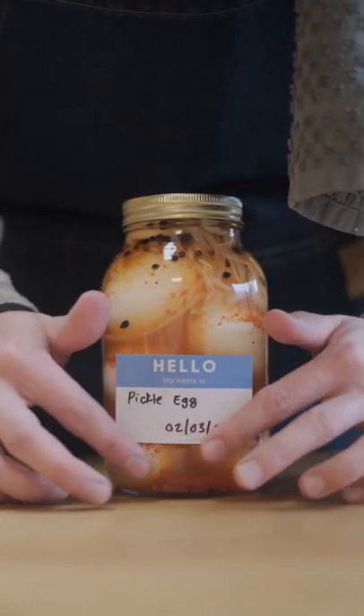I'm gonna leave this at room temperature for a couple days and then in the fridge for about a week before I try one, so make sure you're following along to see the results.